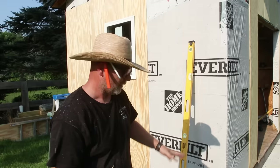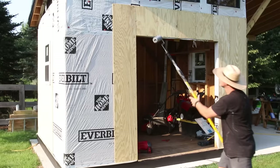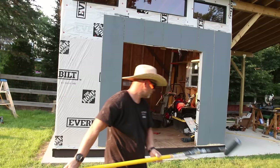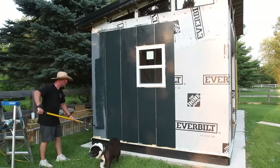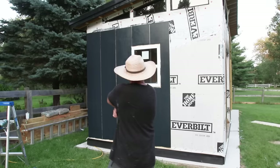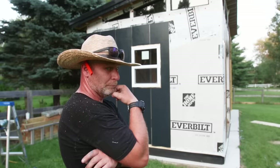Before putting on the battens I want to get some primer and paint on the boards. Since it's completely open right now I can just roll it on without worrying about anything except two windows, making life a lot easier before throwing on the battens. I'm going with a darker color called Inkwell, and I had my local paint store tint the primer to match — this gives me good coverage without having to put down a lot of coats. But looking at it, I'm not sure I like the color contrast between the bottom and the top; it feels like the two colors are blending in, and it's driving me crazy.